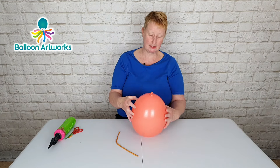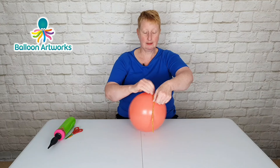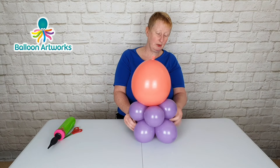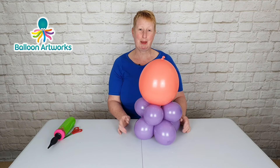Grab hold of that raisin at the bottom of the balloon, put a twist in the latex, and take your 260 or 160, wrap that around a few times, and then tie the ends together. When using this technique I do like to tie twice just to be on the safe side. We can use the tails of the twisting balloon just to wrap around the base to secure our cat's body to the base.